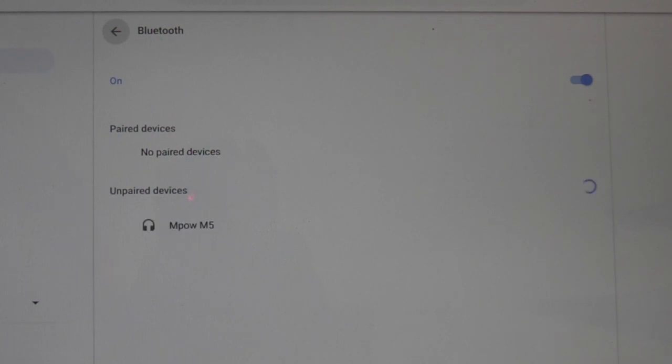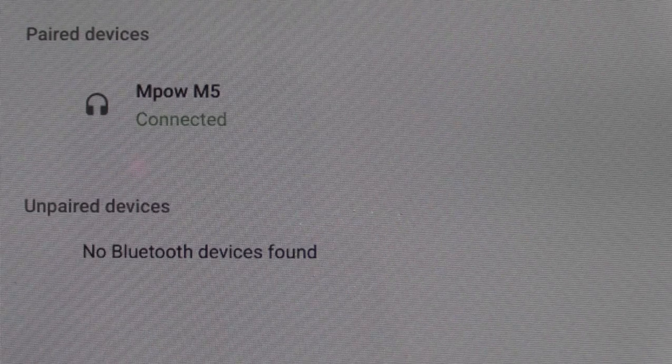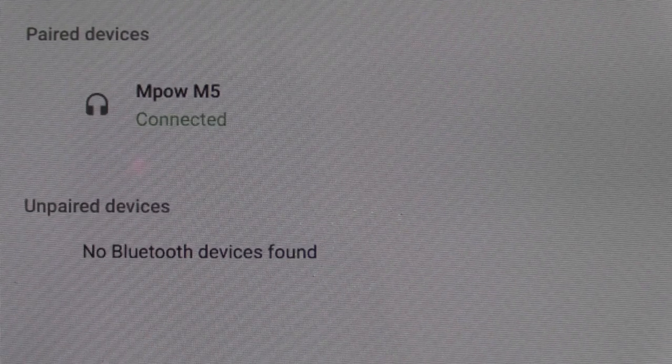Within a few moments, you should see the headset is available to pair on your Chromebook. You will click right on the device and allow the Chromebook to connect.